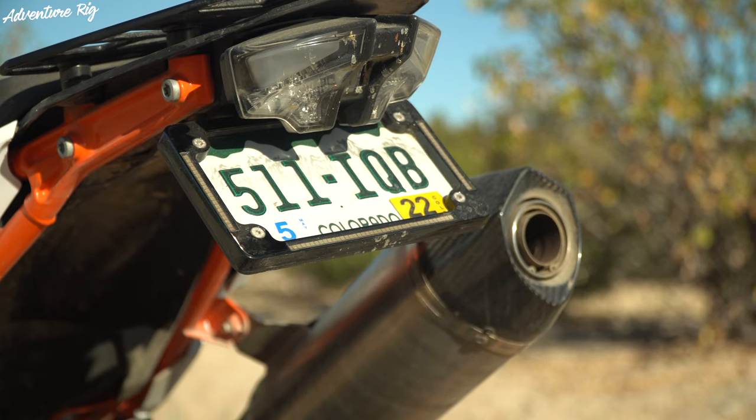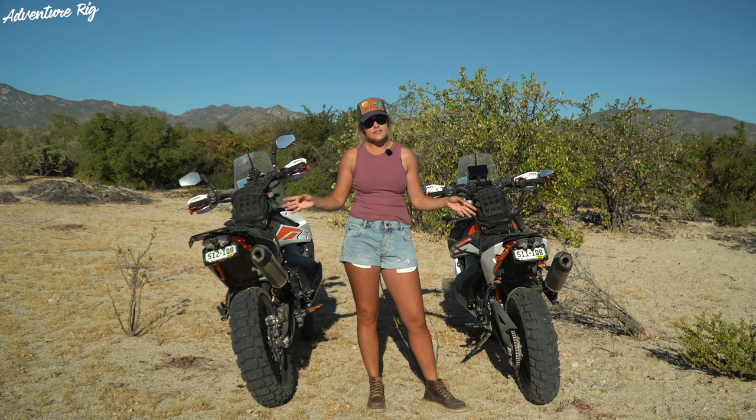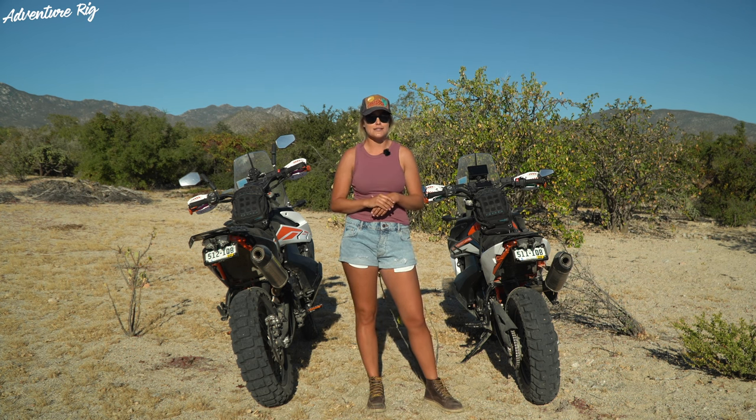If you've ever installed a license plate on the stock bracket of the 790 or 890, you know what a pain it is. I'd almost purchase this tail tidy kit just so I don't have to go through that process ever again.